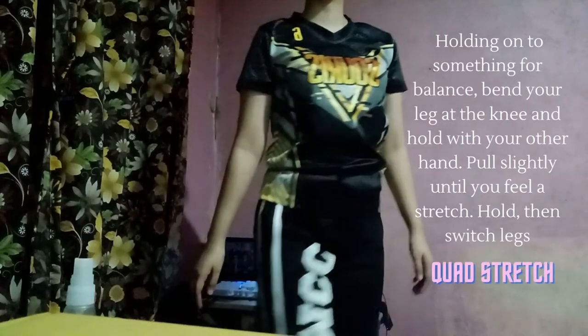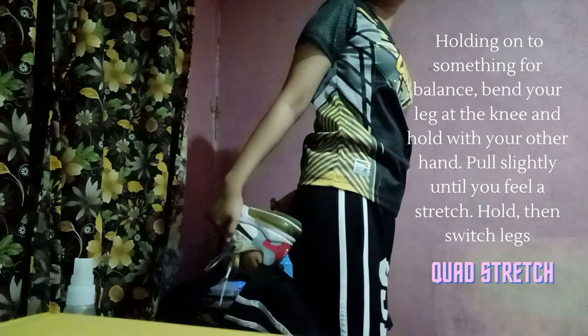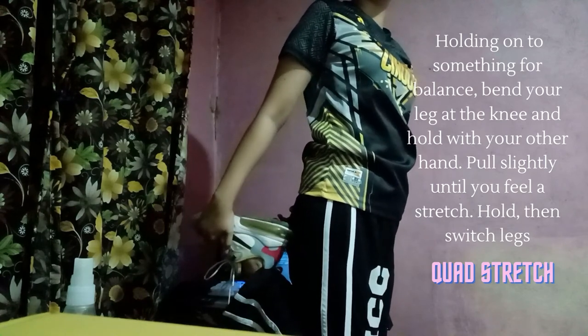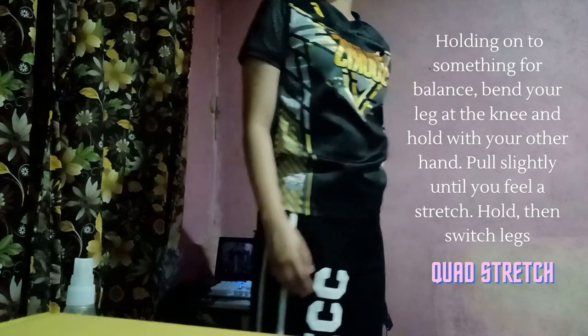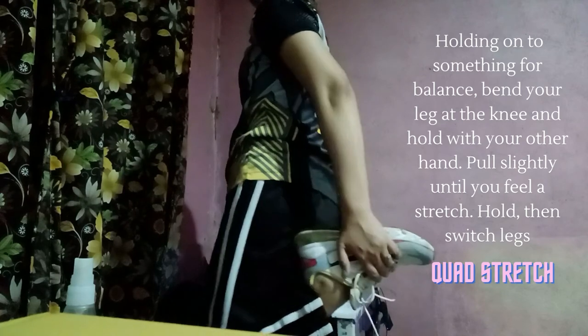Next is quad stretch. Holding on to something for balance, bend your leg at the knee and hold with your other hand. Pull slightly until you feel a stretch and hold, then switch legs.